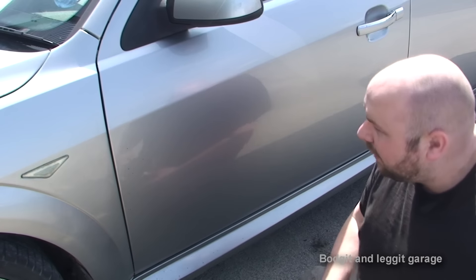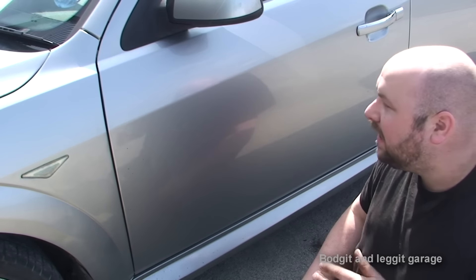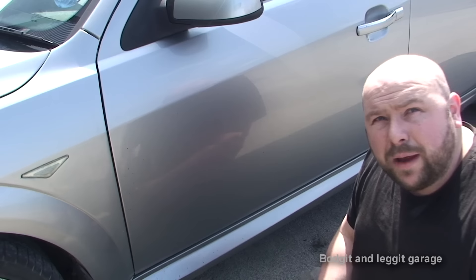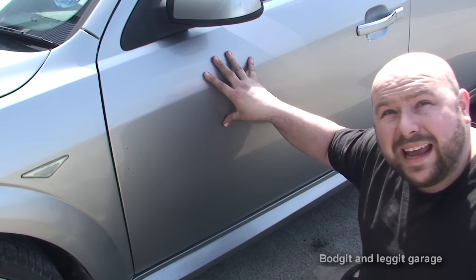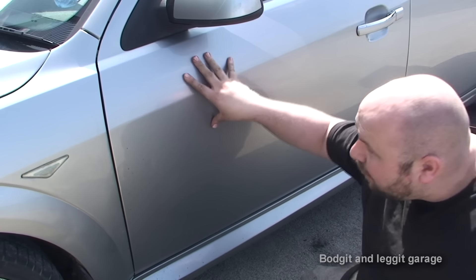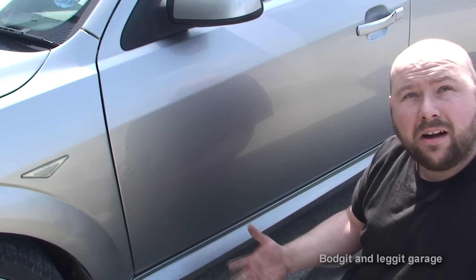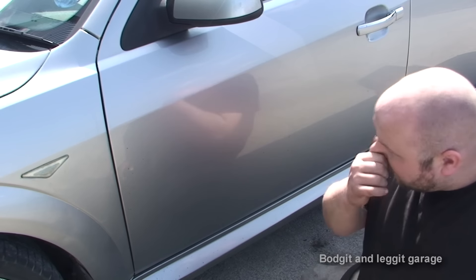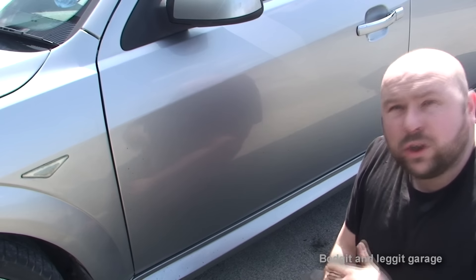After you've done the de-tar, you have to wash the car again. Now I've seen people use petrol and all sorts, and I'm telling you now — do not use petrol on your car, especially on a hot day like today. The lacquer is soft anyway, and when you put petrol on it it's even softer. If you leave petrol on your car too long you can actually wipe all the lacquer and paint off and just destroy it.